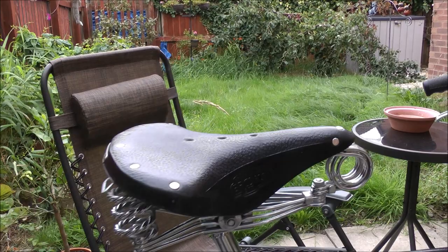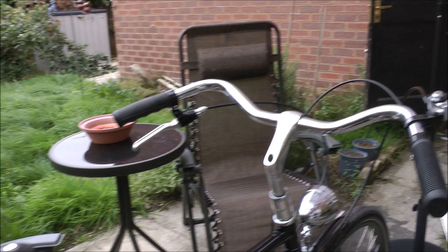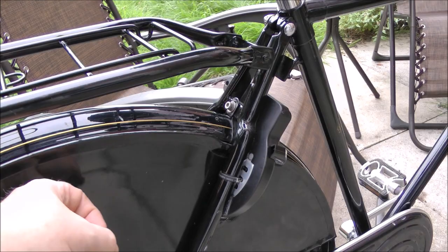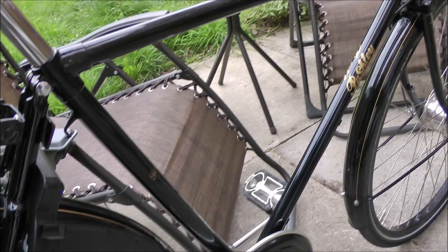It's got the Brooks B33 saddle, front and rear lights, and the old-fashioned rack and stand and the coat guide. It's also got a Dutch lock and the key. Pretty standard.